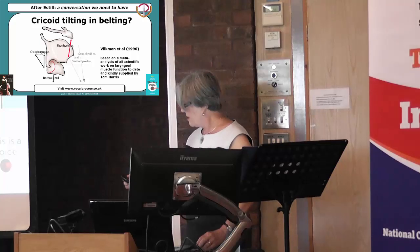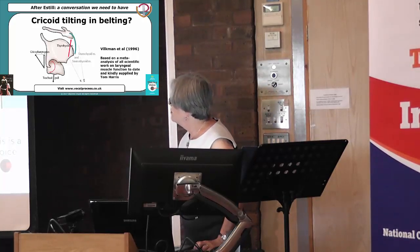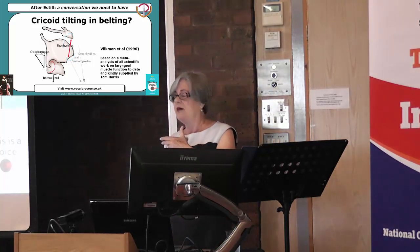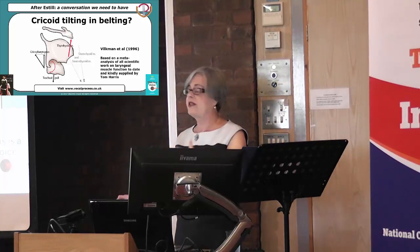What I want you to notice is that red arrow at the top. This is the thyrohyoid muscle, and it attaches to the hyoid. Now, the hyoid bone is actually very movable, but there are lots of muscle attachments to it that can hold it steady.